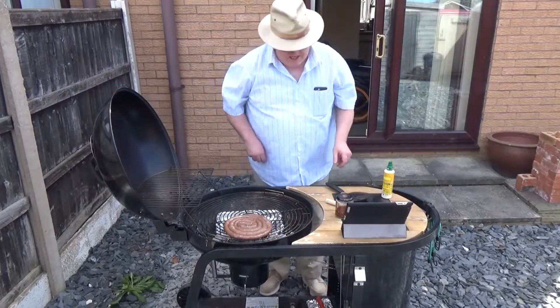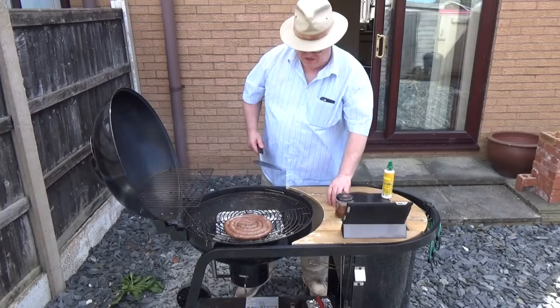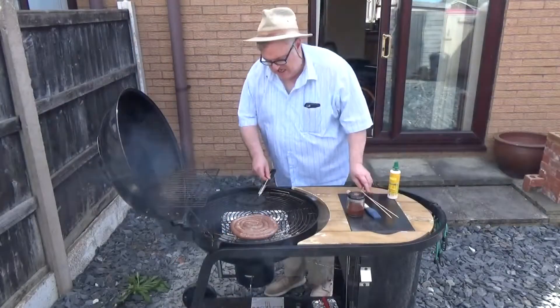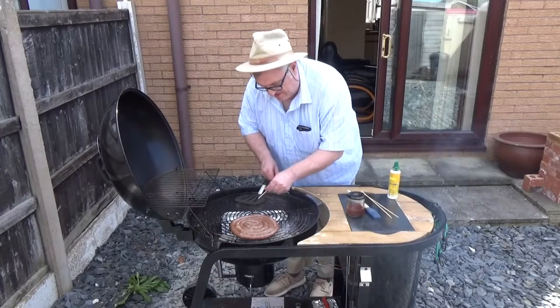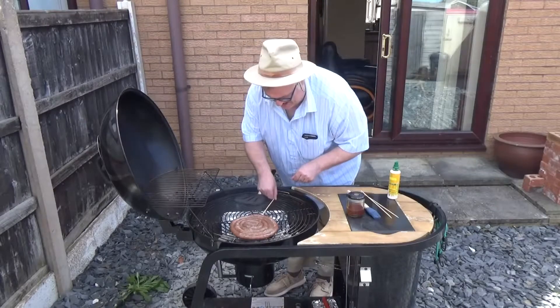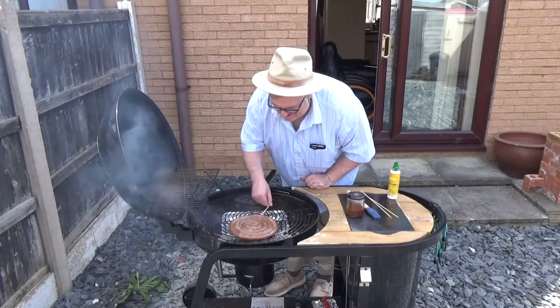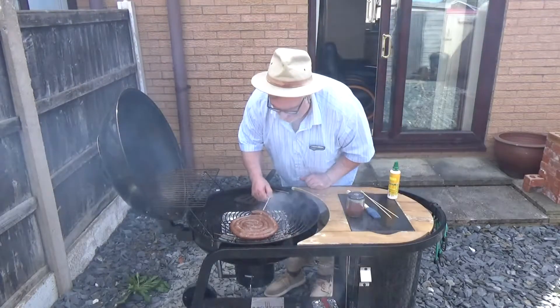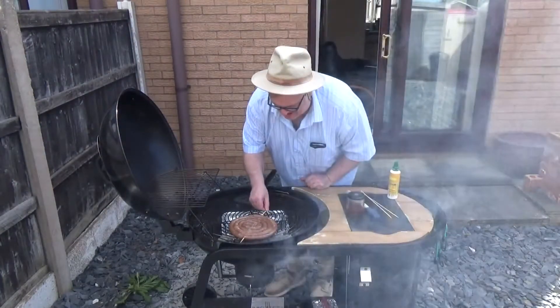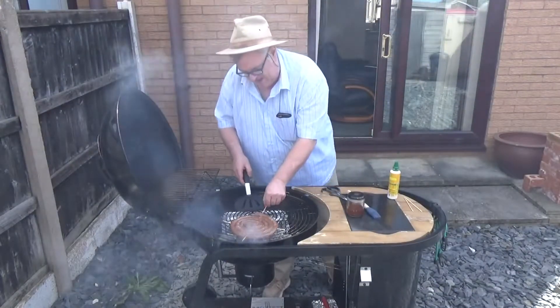That wasn't going anything like I wanted it to, so I've got it over the hot coals and I'm going to cook it in the traditional method. A little trick with these — that should just about hold it together. I'm going to give that a quick flip.